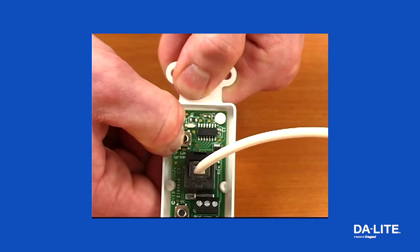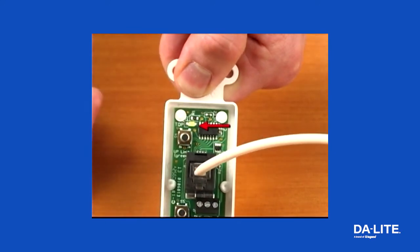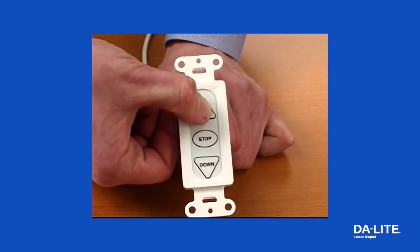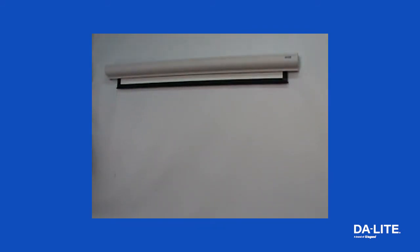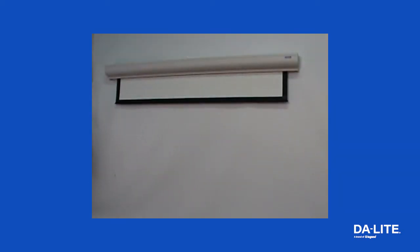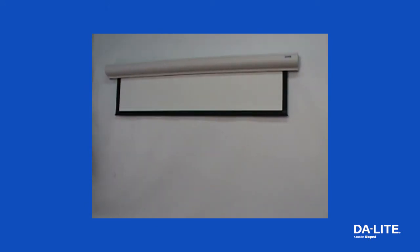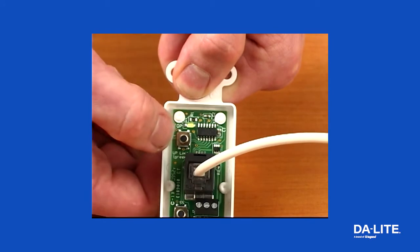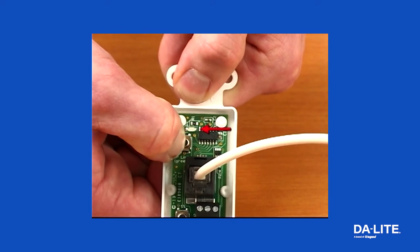To adjust the up limit, press and hold the up tactile button until the LED on the back of the switch turns solid green — this puts the motor in limit set mode. Turn the switch over and use the up button on the front to press and hold until the desired travel position is reached. If you travel too far up, press the down button to move the screen downward. Pressing and releasing either button will jog the motor in that direction for finer adjustment. Once the desired position is reached, turn the switch over and press and hold the up tactile button until the LED blinks green twice. The up limit is now set.